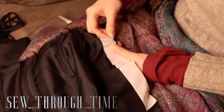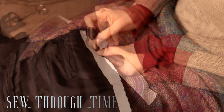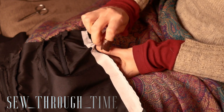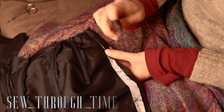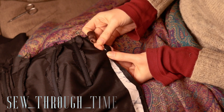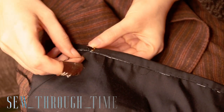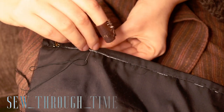The front plackets are reinforced with crinoline that is basted on. The edge is turned and basted again, then turned again and sewn closed using a hem stitch. Then the hook and eye closures are sewn on — I couldn't find the right kind of beefy hooks and eyes, so I made my own.